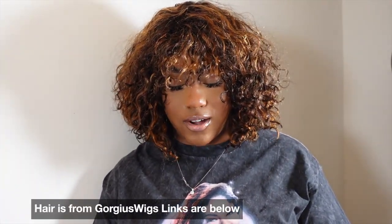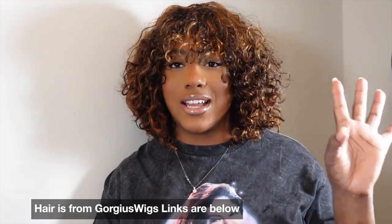Make sure you guys go ahead and click the link and cop the wig — they have different colors, they have black and then this one that has like a highlighted brown and reddish tone. Honestly, this was really, really convenient. I'm so used to messing with lace, so it's such a convenience to put on a unit and not have to play with glue, not have to deal with making sure the glue is drying right.